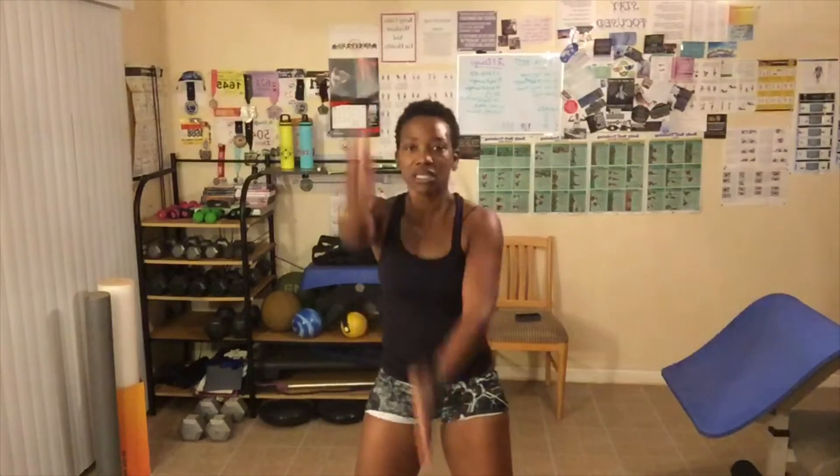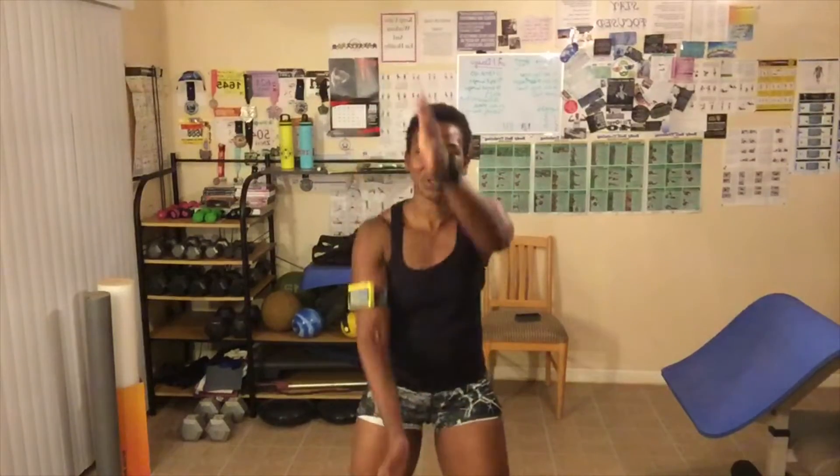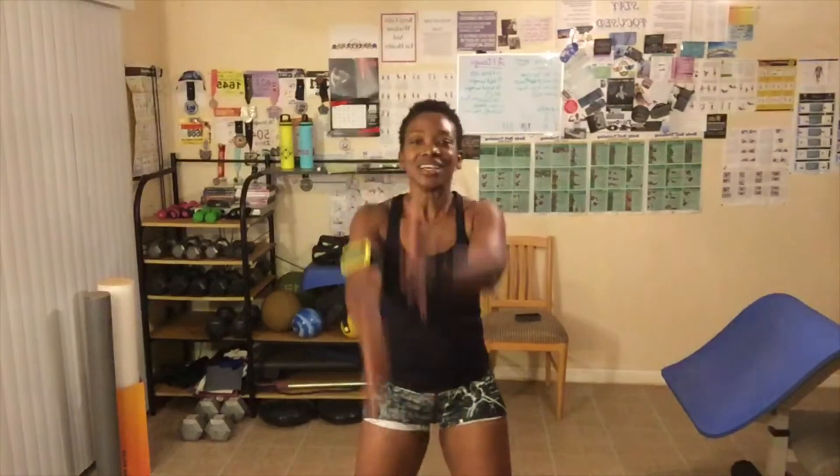If you want to do three rounds of this today but you don't have time to do it all at one time, that's perfectly okay. Do level one this morning, level two in the evening, and level three later. Or do level one in the morning, level one when you get home from work, and level one before you go to bed. Just split the workout up.